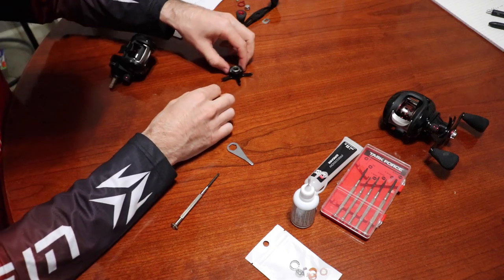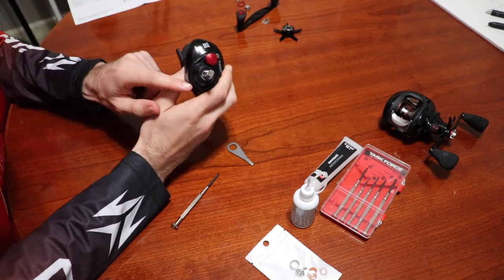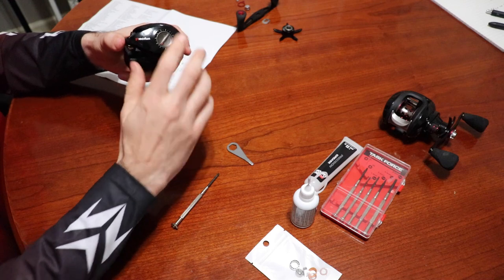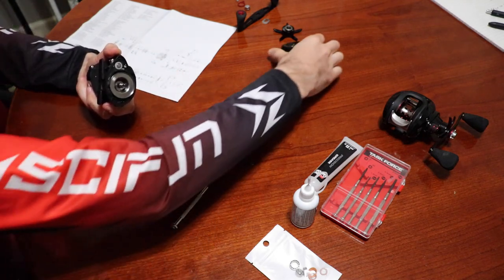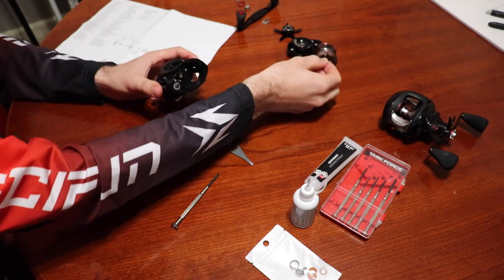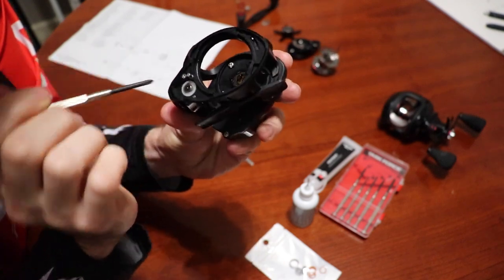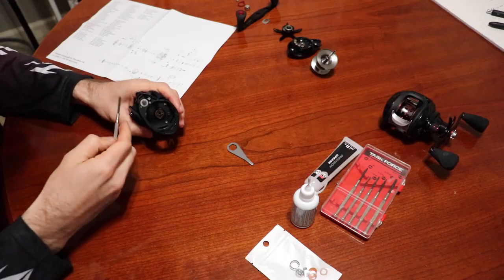We've got the drag taken off and everything is in order, which is exactly what we need. Now we're going to flip over to the opposite side, take this off, and take our spool out. There are going to be a couple of screws — one here, one here, and one right there — so I need to break those and take those off.